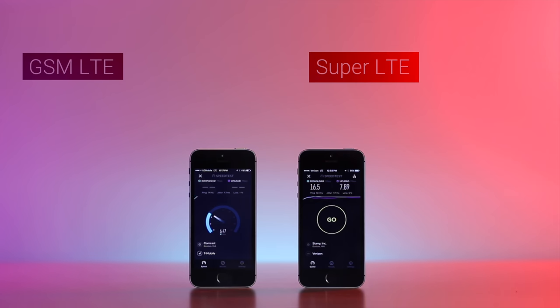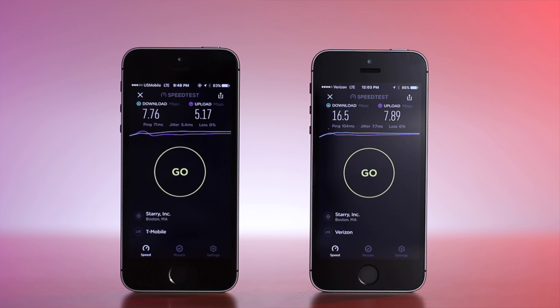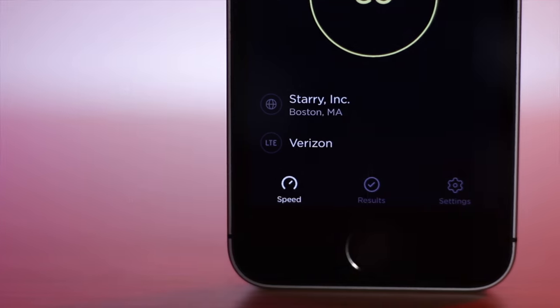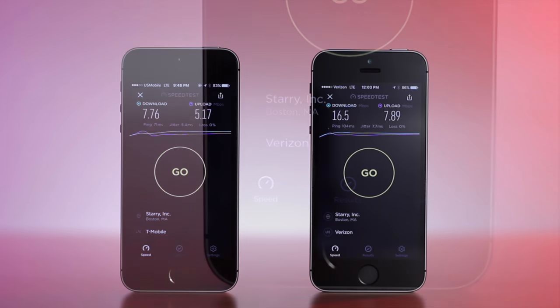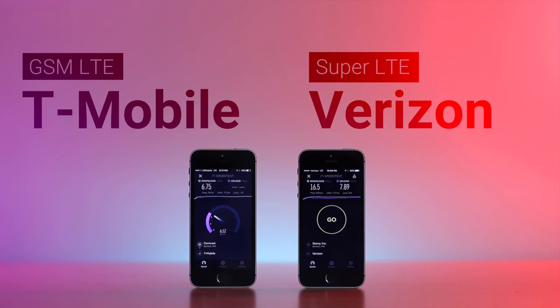GSM LTE and Super LTE are code for T-Mobile and Verizon networks. I tried them both out, and on the Speedtest app it says T-Mobile and Verizon. U.S. Mobile probably can't tell you which networks they use because of agreements they've made, but I'm not U.S. Mobile, so I can tell you: T-Mobile and Verizon. Simple as that.